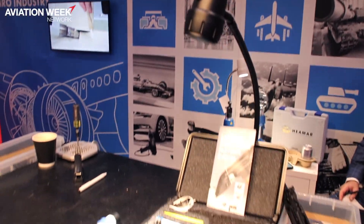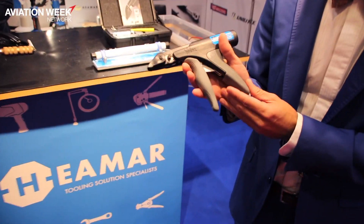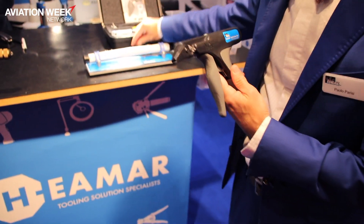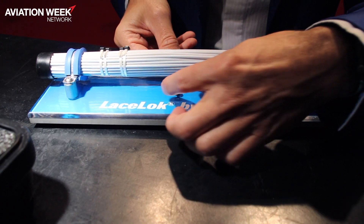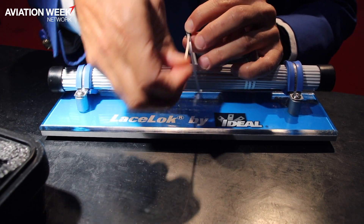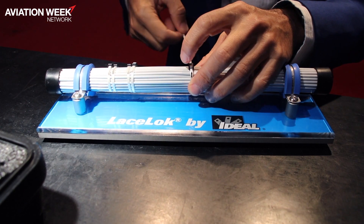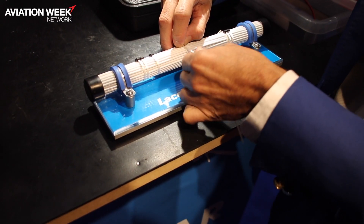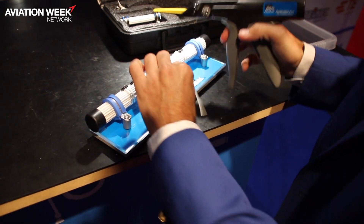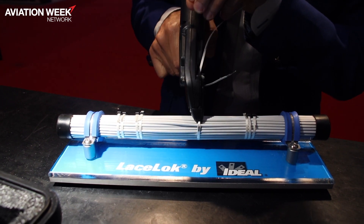The LaceLocker is a system replacing cable tie and lacing tapes, intended for use on aerospace applications. This is the installation tool and this is the lacing fastener. We wrap around the harness, inserting the free end into the head, reverse it on this side, pre-tie slightly, and then proceed to installation — and it's done.